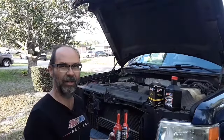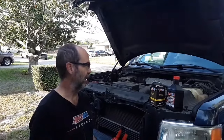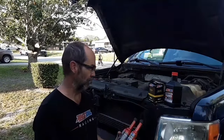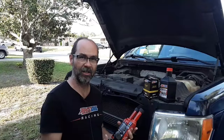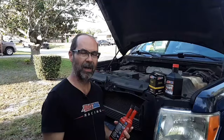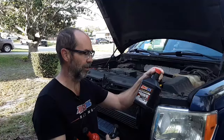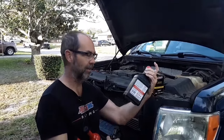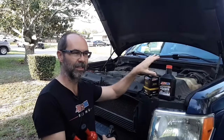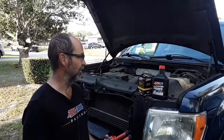Today we're working on a 2011 F-150. This is the first year of the 3.5 EcoBoost. With a turbo, when you turn the engine off, the heat soak that comes out of those turbos — driven by your exhaust — it's just cooking the oil. So you want to make sure you have the best oil possible in there. What better than this chemically engineered synthetic by Amsoil? This is 100% synthetic, built in a lab out of pure chemicals, designed exactly for high heat operation. And it also flows very well in the cold.